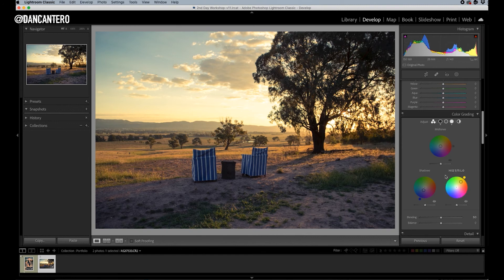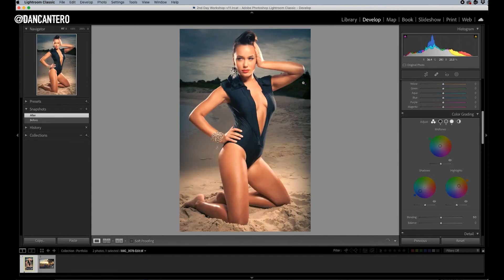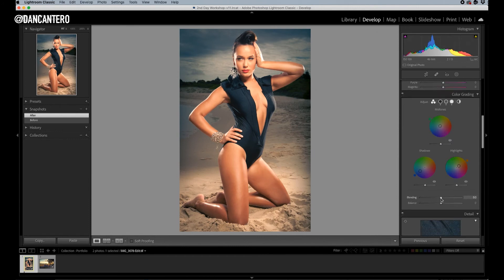There are some sliders I didn't talk about. Down at the bottom you've got the blending. What that does is control how it blends the effect from the shadows to the midtones. It doesn't just cut over from shadows to midtones in one value — it does a gradual change. That's what the blending slider is.